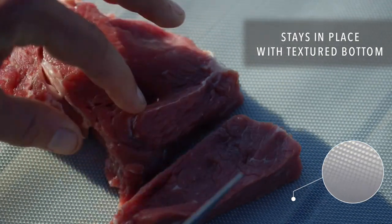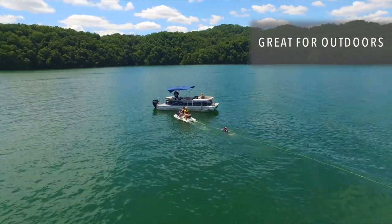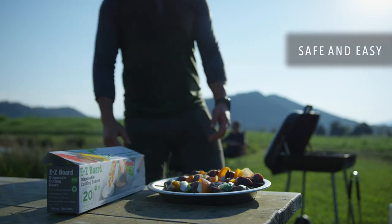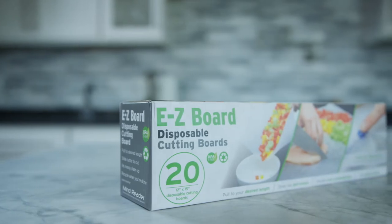EZ Board is ideal for use at home, especially in small kitchens, and outdoors such as camping, boating, hunting, or picnics. Make food prep safe and easy at home or on the go with convenient EZ Board Disposable cutting boards.